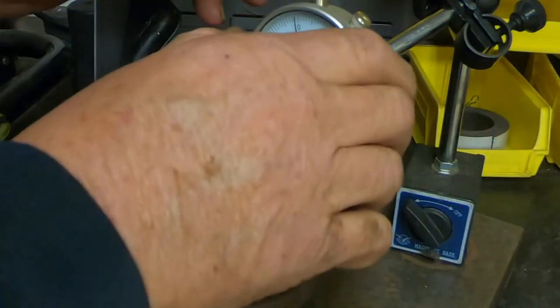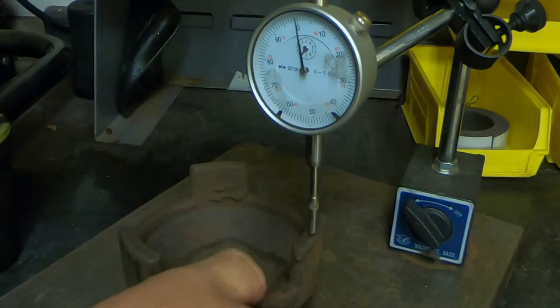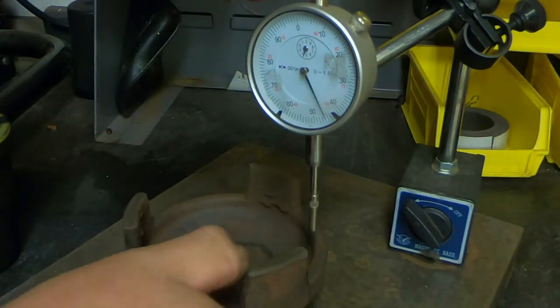Another thing you should do periodically is check your spacers. Make sure they have no runout as well.